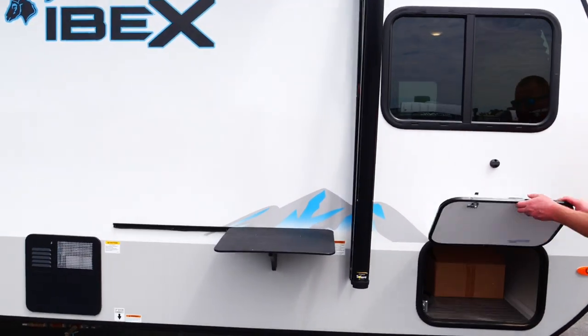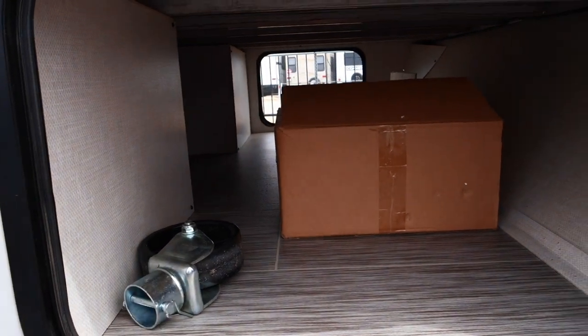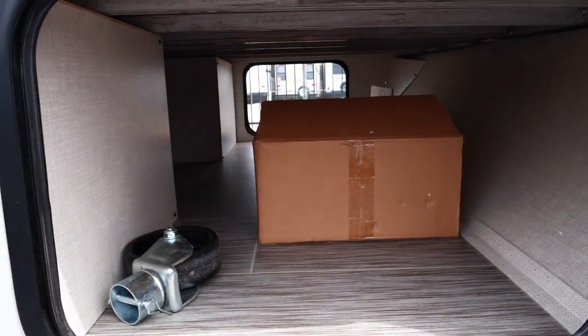It's got a front pass-through storage with plenty of room to put your chalk blocks, firewood, fishing gear, or whatever else you've got.